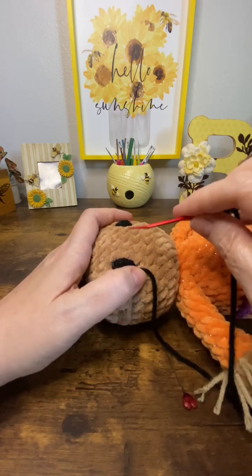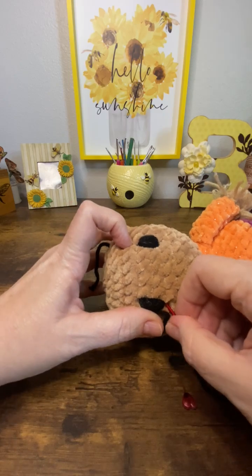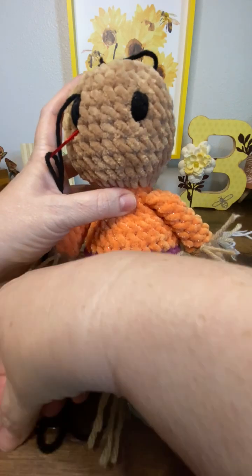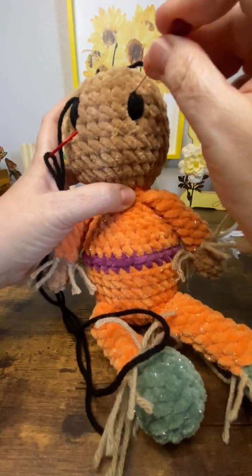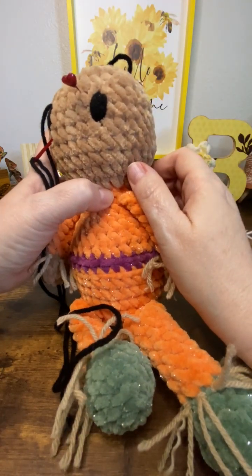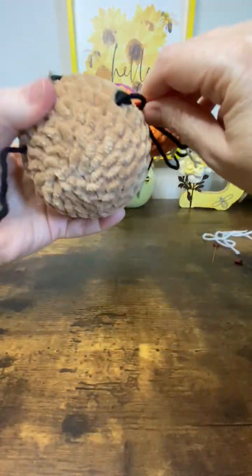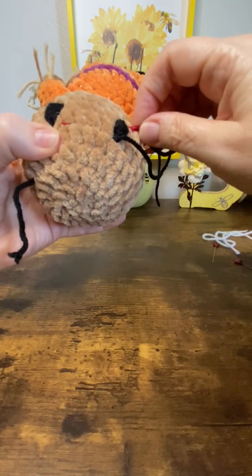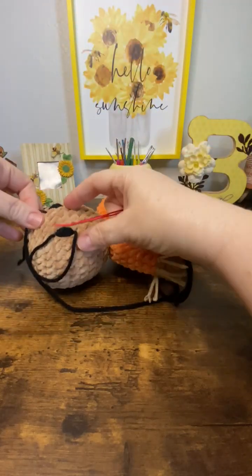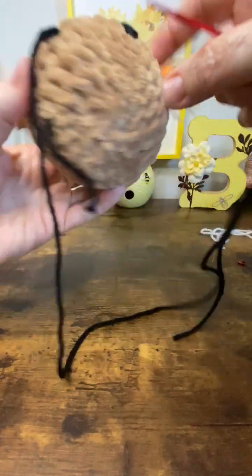This is the last stitch, so I'm going to go back through and over to that other side. I'm going to come out in this one, which is one stitch over from the one you were working in. I want to make sure I line this last stitch up — beautiful. So now we're ready to get all fancy.